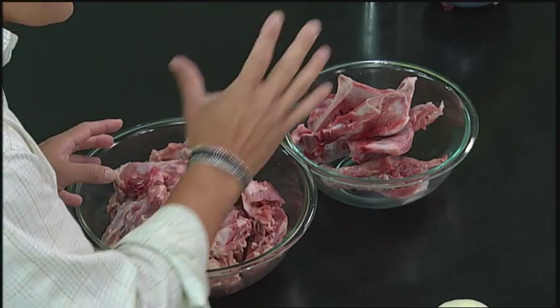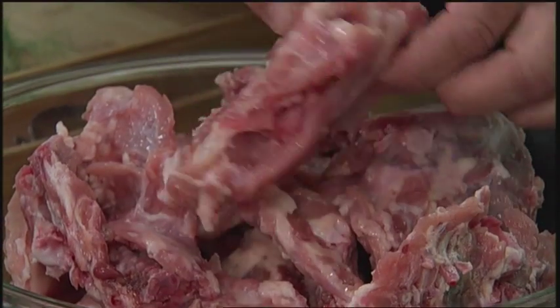Well, first of all let's talk about the bones. Chicken bones — people get confused about this. You do not want to use actually a whole chicken with the breasts and the thighs, even though thighs and legs are delicious. You actually want to use chicken backs. So much more flavor in them, and by the way they're practically free. So why use something expensive to make stock?